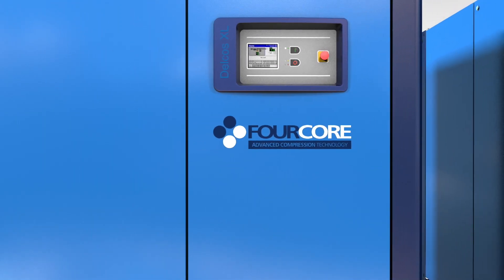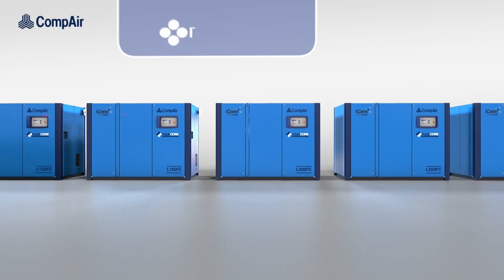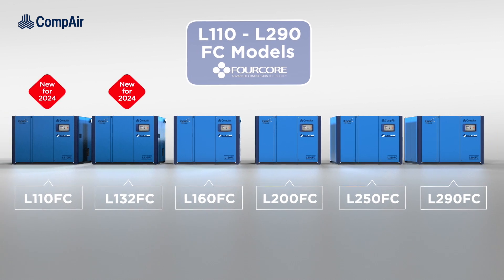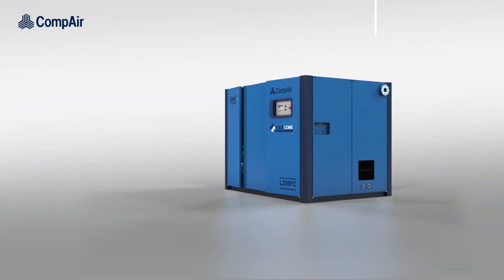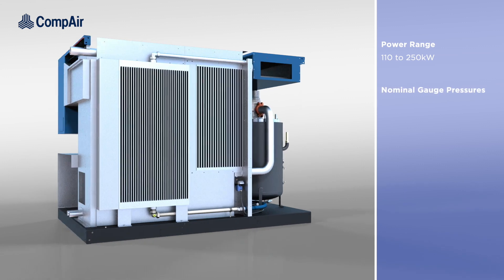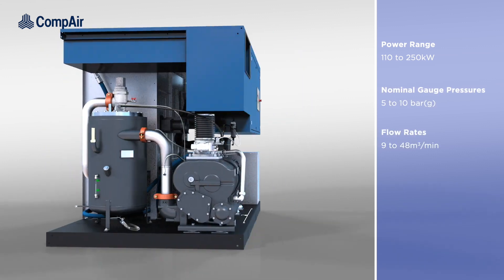Introducing the L110 to 290 4-core models, our latest range of compact, energy-efficient oil-lubricated air compressors with patented 4-core technology. Available as either air or water-cooled, these 110 to 250 kilowatt models provide nominal gauge pressures from 5 to 10 bar and flow rates between 9 and 48 cubic meters per minute.